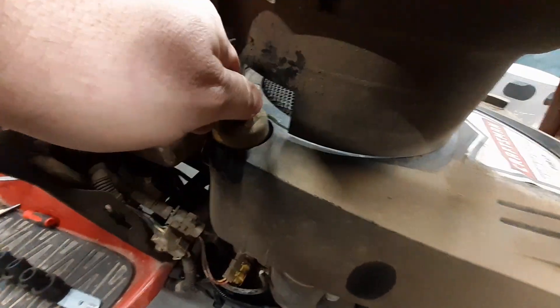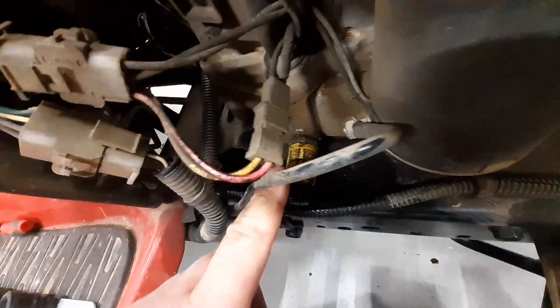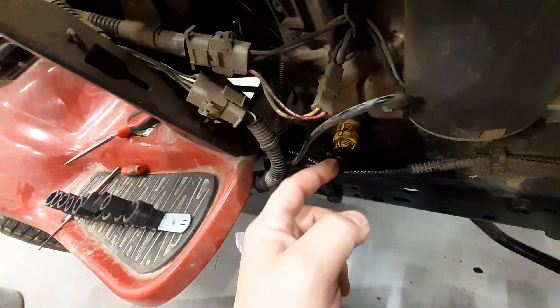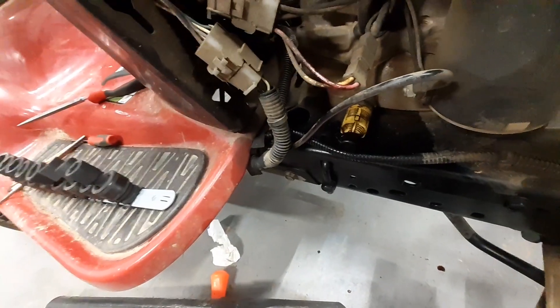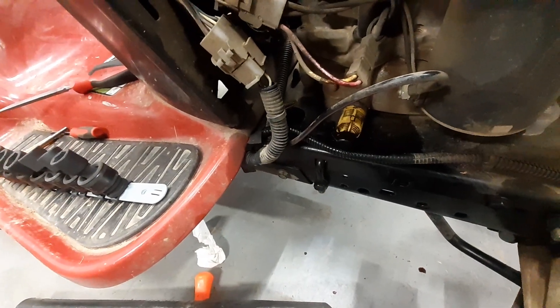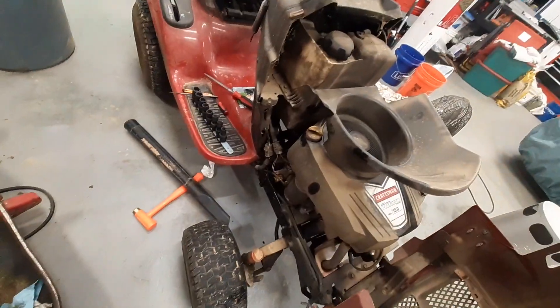What you do is you unscrew this right here so you can get down there, and pop it out like that. Then this yellow thing right here — you unscrew it, there's a little groove there, and you just pop it out. Then you pop off this little cap and let it drain out. What I did, I just popped it out over the weekend and let it sit in my oil pan and just let it drain out — that way I know it all got out.